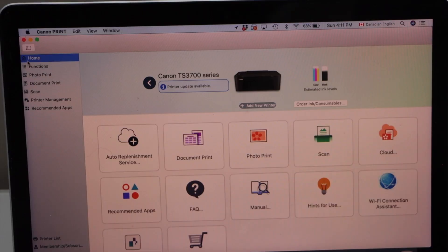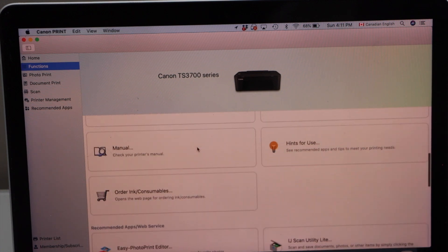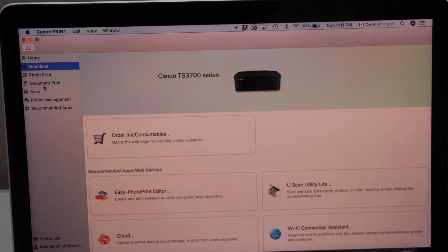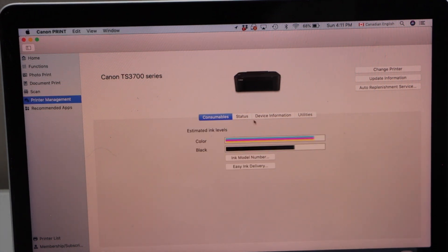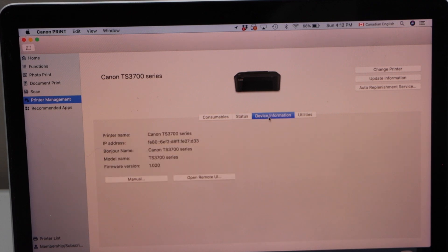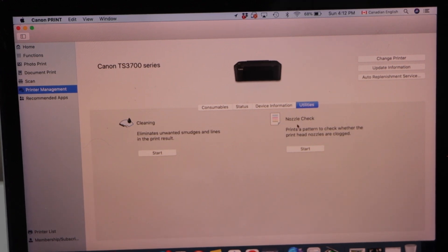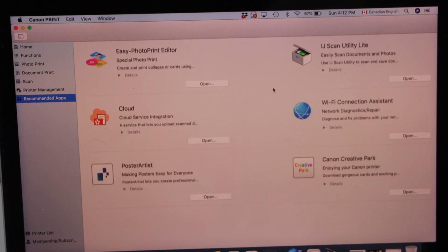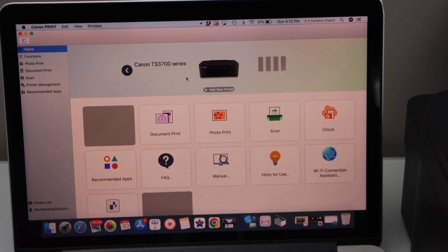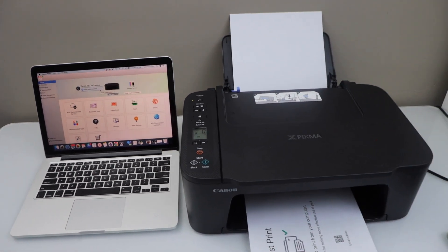On the main screen you will see home and functions, which gives more information regarding your printer. Then printer management — here you can check the status of your printer, device information, and utilities. In utilities you can use it for cleaning the print head and checking the nozzle. Here are recommended apps you can download for further creativity. That's the setup of the printer with the MacBook — now we can start using it for wireless printing and scanning.